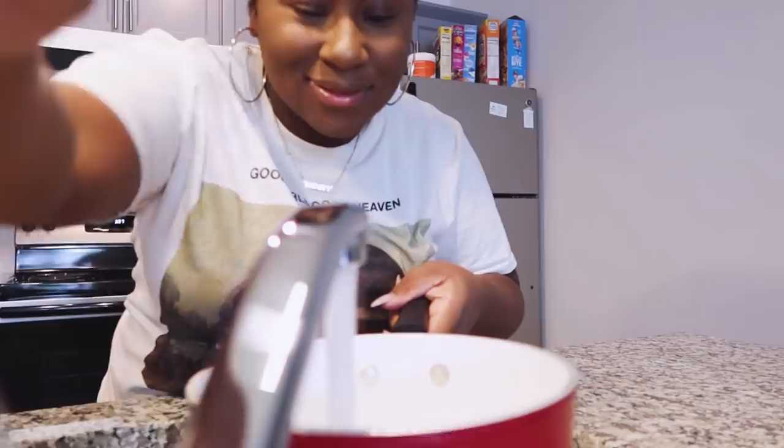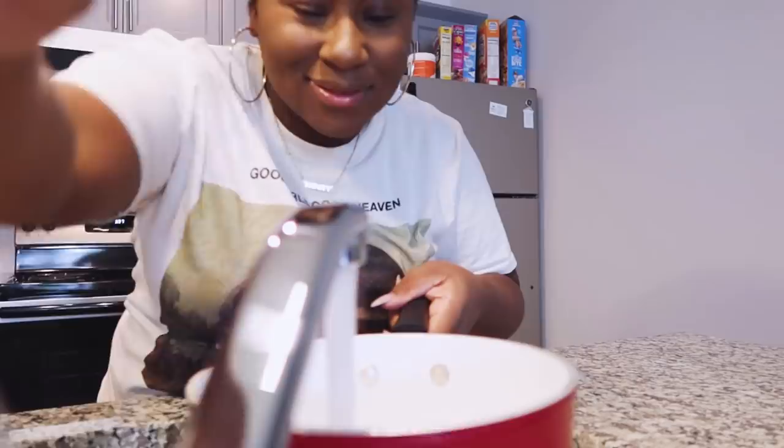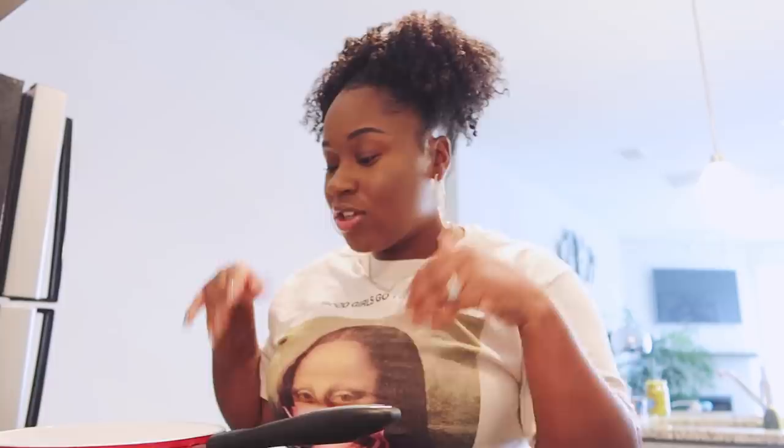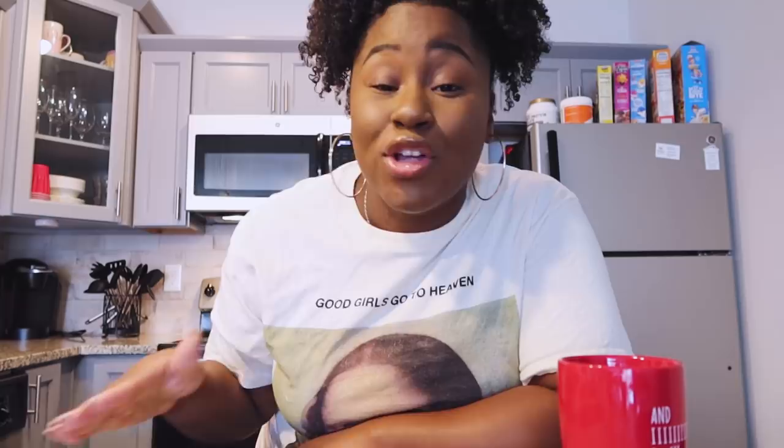Fill the pot up with water, turn it up to a boil, and drop the eggs in. That's going to take a minute to boil, so we're going to move on to a whole other TikTok hack. For this next hack, you're going to need a mug — this is one of my favorite mugs.